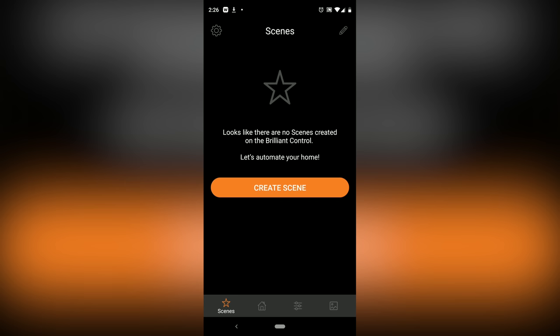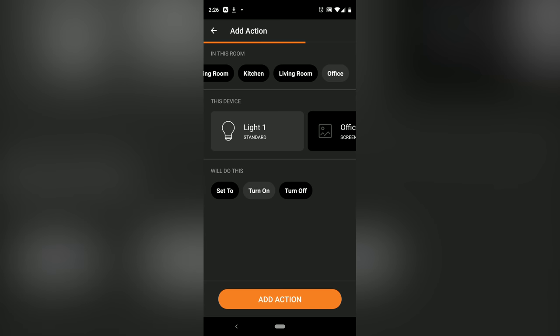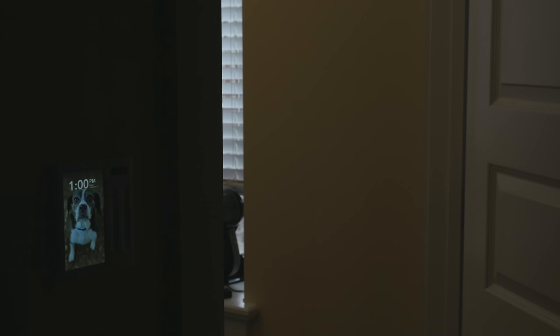Some other things built into the main software: you can set up a scene. So if you know that at 5 PM every time you come home you want your lights to turn on and your music to start playing, you can set up that scene to happen every single day. You can also set this up as a motion sensor — every time you walk into the room the light turns on, and when you leave or stop moving for a while, it turns the lights off. So it can also help with energy saving.